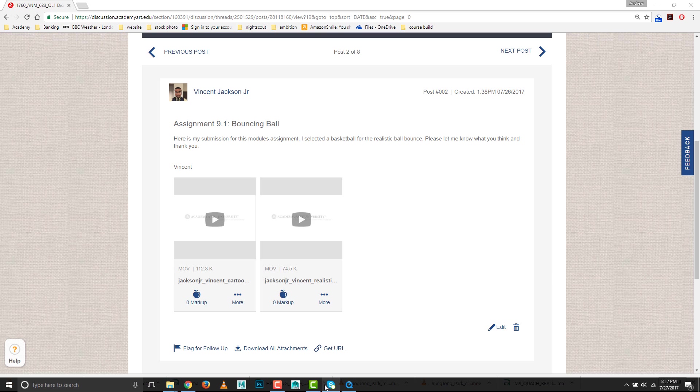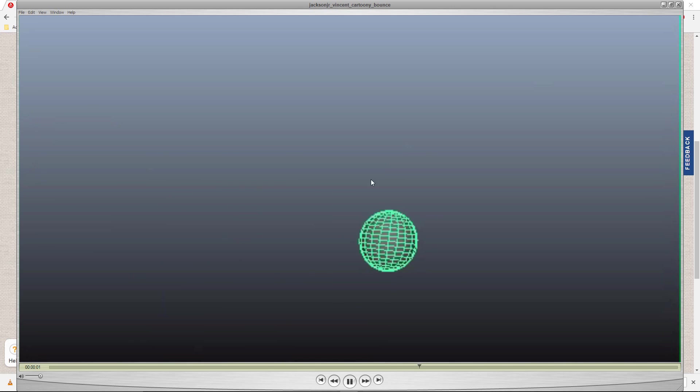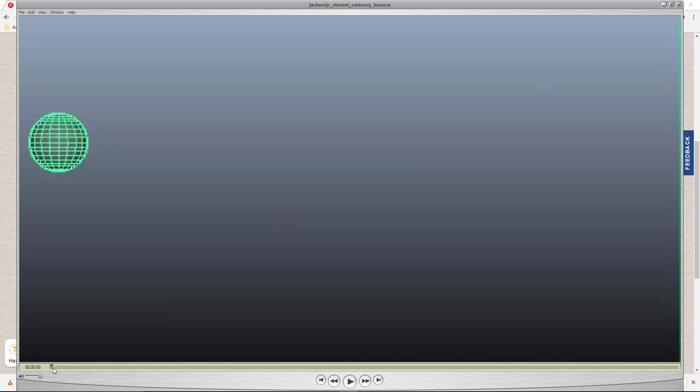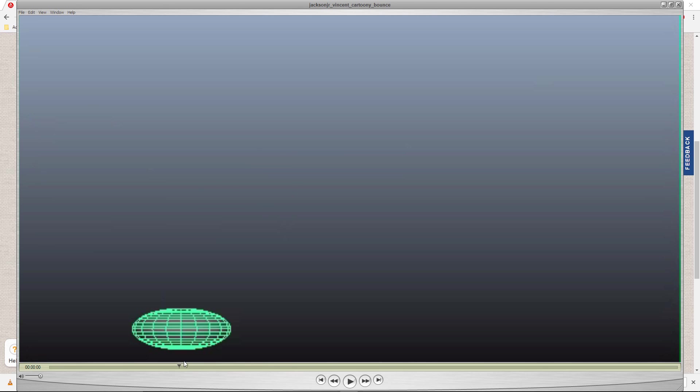First up we have Vincent. This is the cartoony bounce, and right away this looks good. I think it's got everything we were looking for. It's stretching, seems to be holding its volume, squashing, got that sort of recovery frame. You've got the two contact frames, which is good.